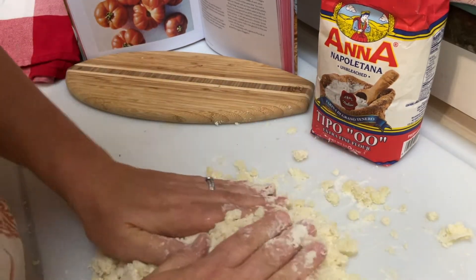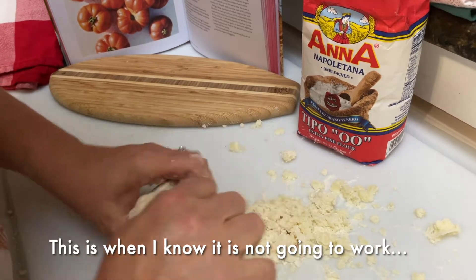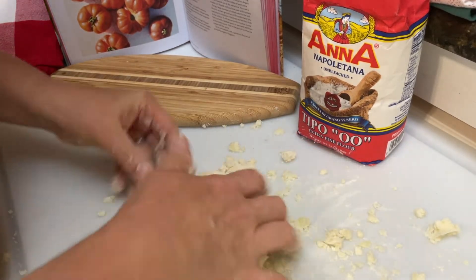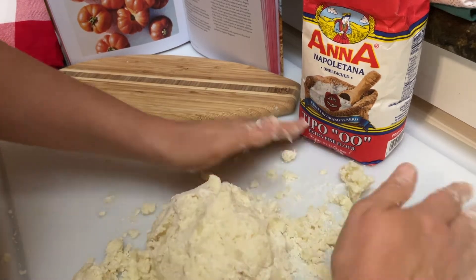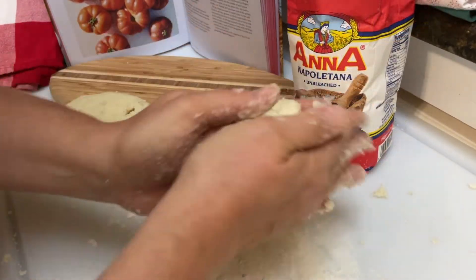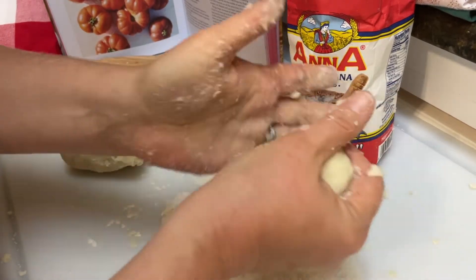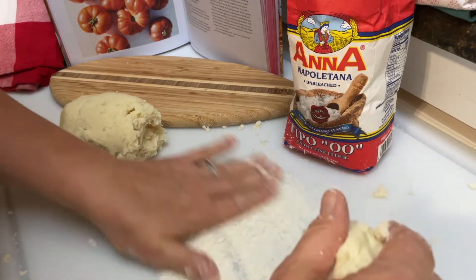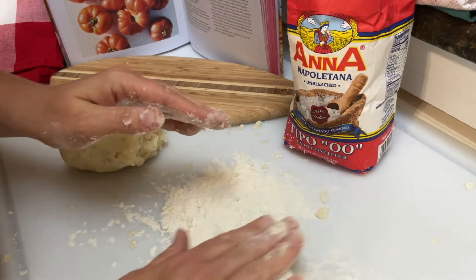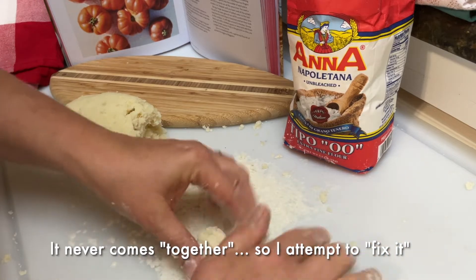This recipe simply says potato and flour, and then the flavoring and seasoning comes later when you boil it in salted water. Now I'm gonna start to mush it and knead it, hopefully. It says only until it comes together. I'm supposed to roll them into ropes, but I don't think it's gonna roll — so I'm just gonna make ropes. We shall see. I think it's gonna fall apart, which may mean there's too much flour.